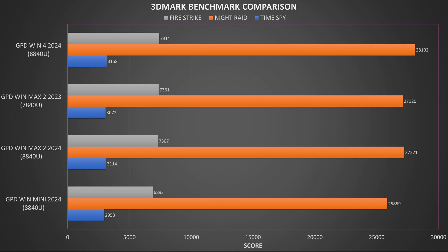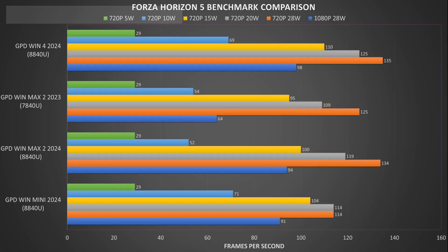3DMark tests the CPU and GPU working together for graphics-related performance such as gaming and video encoding. In Time Spy, Night Raid, and Fire Strike we got scores of 3,114, 27,221, and 7,307. Not much difference compared to last year's model, although the Win 4 2024 is not much higher apart from on Night Raid.